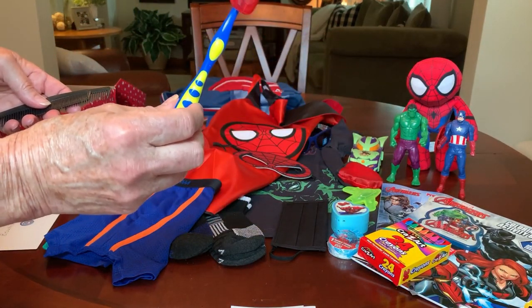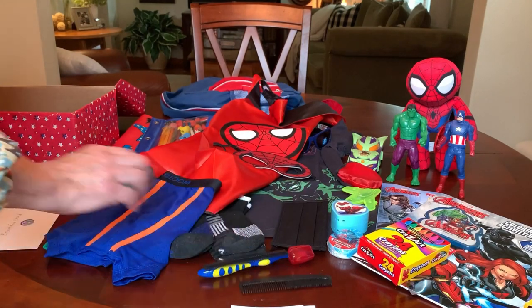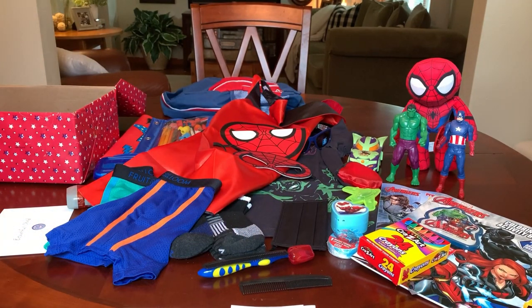He also has colored pencils in his pencil pack to use with the coloring book. He's got a toothbrush with a cap, a couple of hair combs, and that completes the Marvel Super Heroes 5 to 9 Boy Shoe Box.